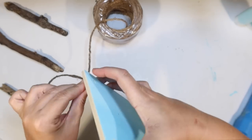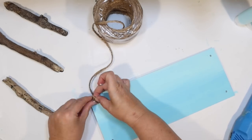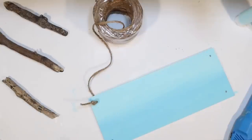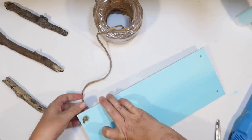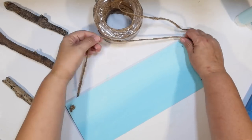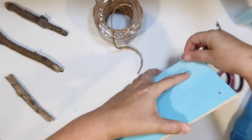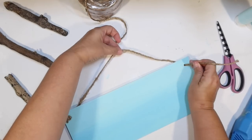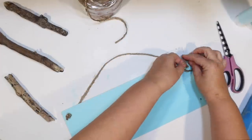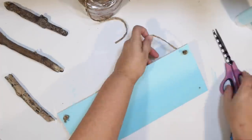I'm going to start with twine — this is the thicker twine from Walmart, though you could always use the one from Dollar Tree as well. I'm going to tie a knot on top because the first thing I'm going to do is make a hanger for this sign. Since this was a shelf, it's got holes on the top and also on the bottom.